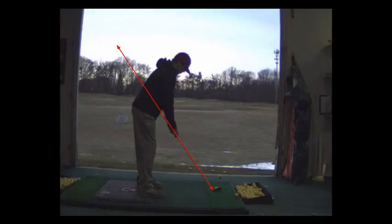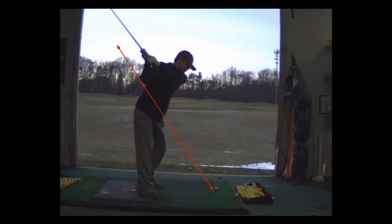We've got to go through the process of problem solving when we hit it left. One of the things that causes you to hit it left is your takeaway. When you set up for the ball, you've got to set the club face down and align the club face first, stepping forward with your right foot. Then as you bring your left foot in, you're gonna bring it in behind your right, and then step back with your right. That's the process by which you start to aim.